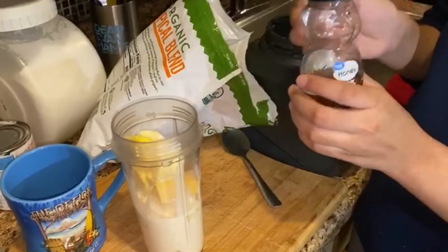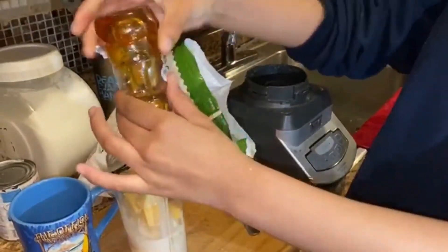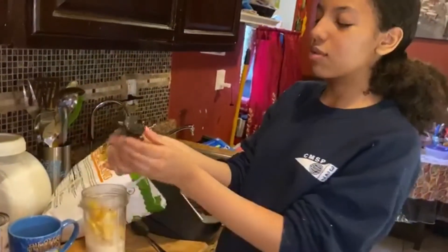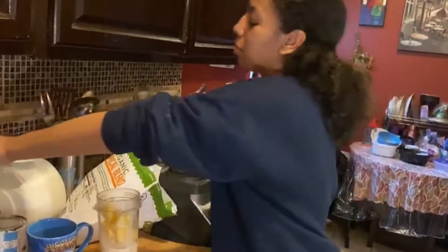And then we're going to pour the honey. You can put any amount that you want. It depends if you want it to be really sweet — just drop a little bit.